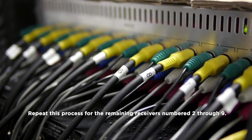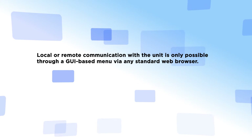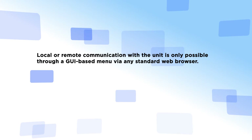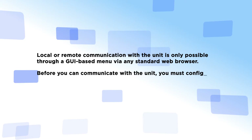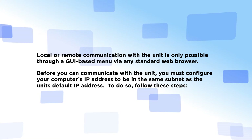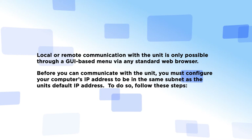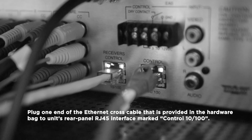Make sure that receiver number 1 is connected to number 1 component input on the encoder. Repeat this process for the remaining receivers number 2 through 9. Step 2: Communication Setup. Local or remote communication with the unit is only possible through a GUI-based menu via any standard web browser. Before you can communicate with the unit, you must configure your computer's IP address to be in the same subnet as the unit's default IP address. To do so, plug one end of an Ethernet cross cable provided in the hardware bag to the unit's rear panel RJ45 interface marked Control 10/100.